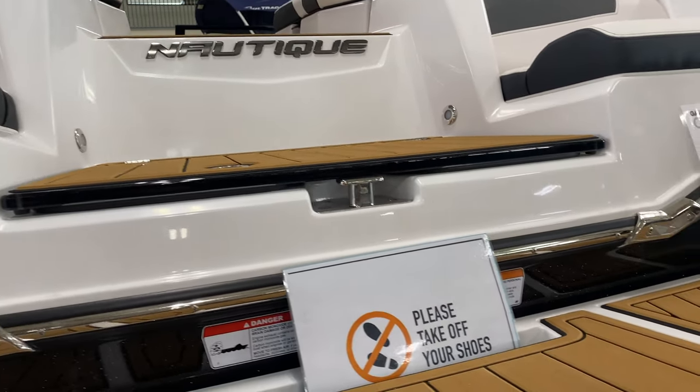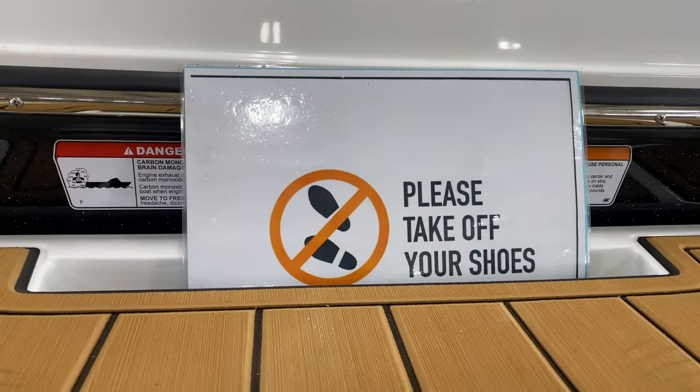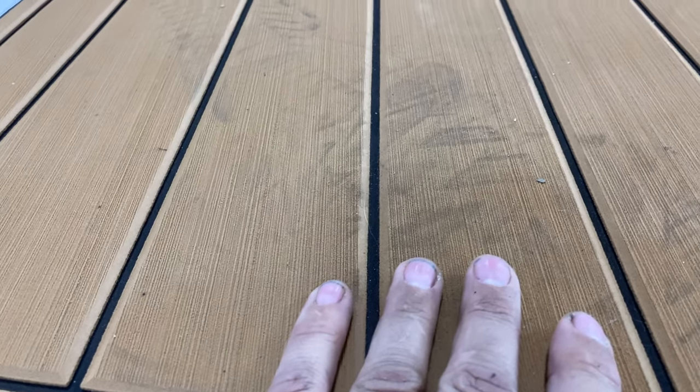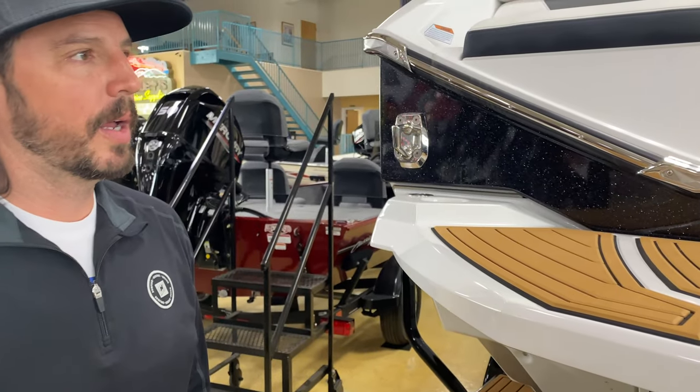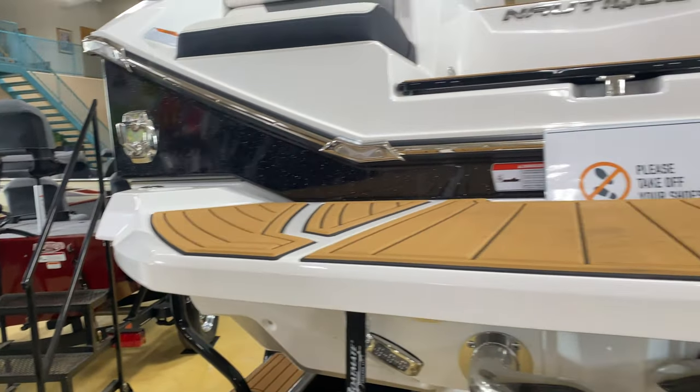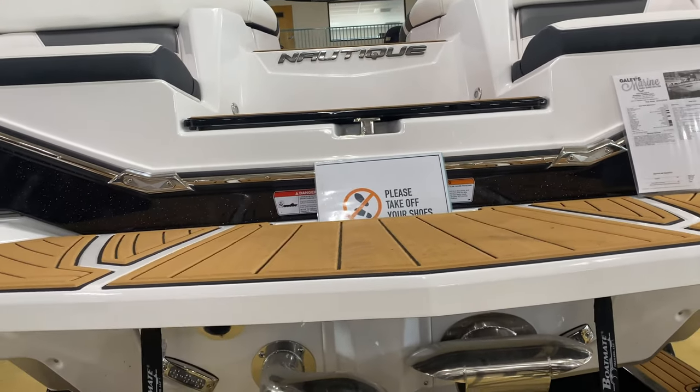One observation: there's a sign right here that says 'Please take off your shoes,' and yet someone stepped on here with their shoes on. That seems to be common — there's something about people who can afford expensive boats not knowing how to read.